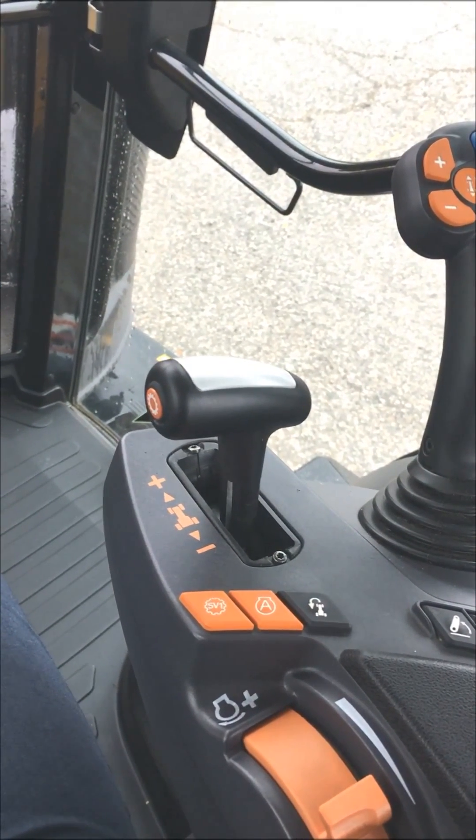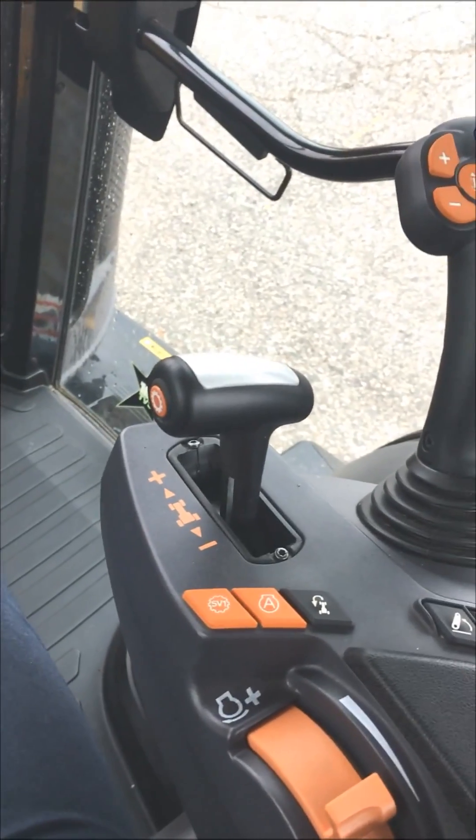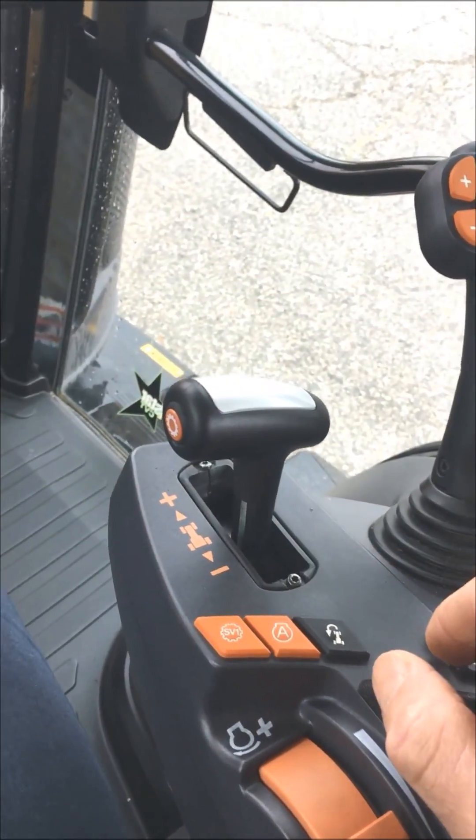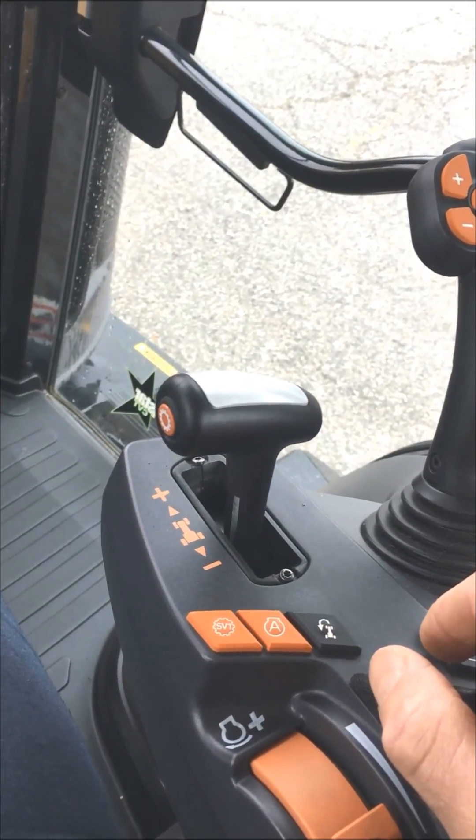This tractor is equipped with a CVT transmission, and in the CVT configuration, this button on the side of the T-handle controls which range the CVT is in.